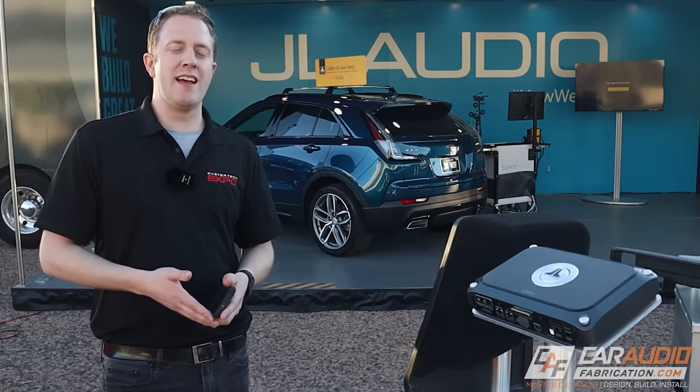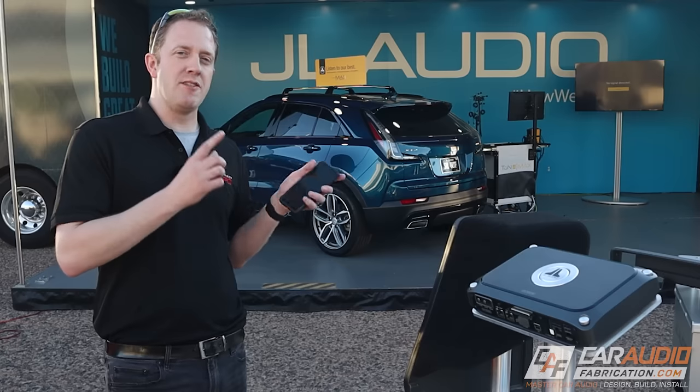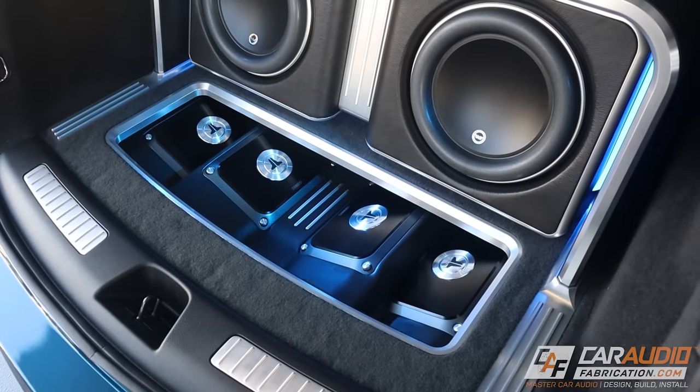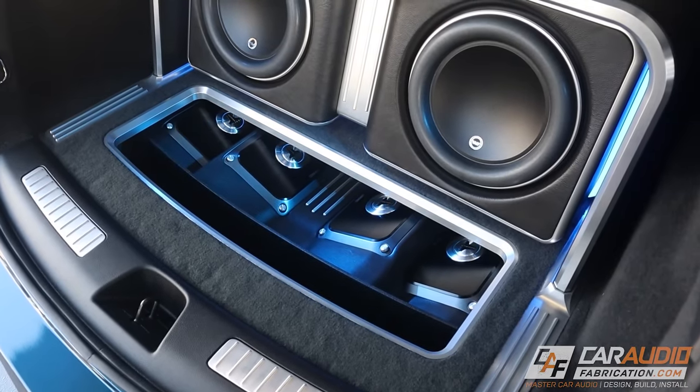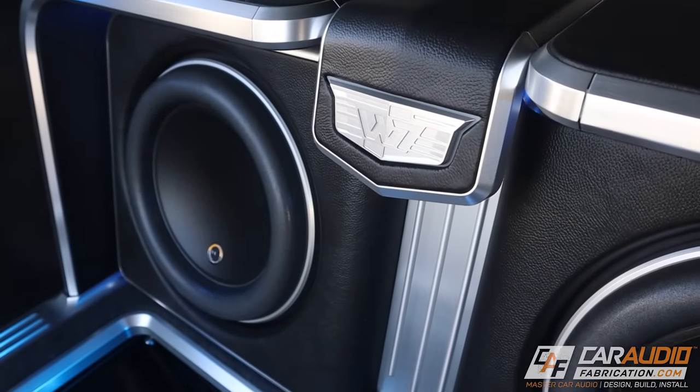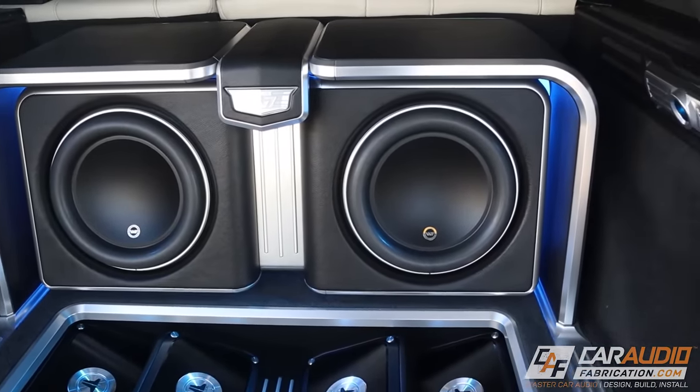We are currently at the Master Tech Expo, and I've found a fabrication build that I want to show you guys. I want to take a closer look at this build, which has some really cool features that I find very unique, some incredible fabrication, and I really wanted to know the whole story behind it. Let's talk to one of the guys from JL Audio and take a closer look.